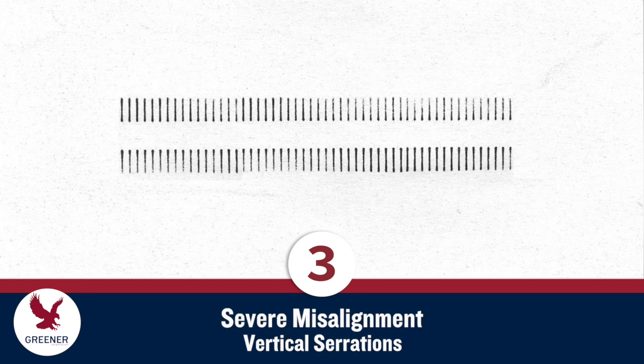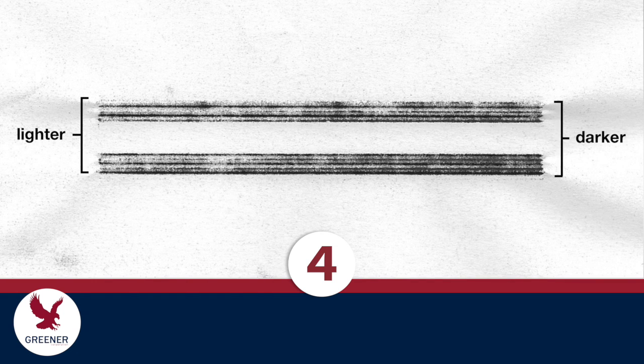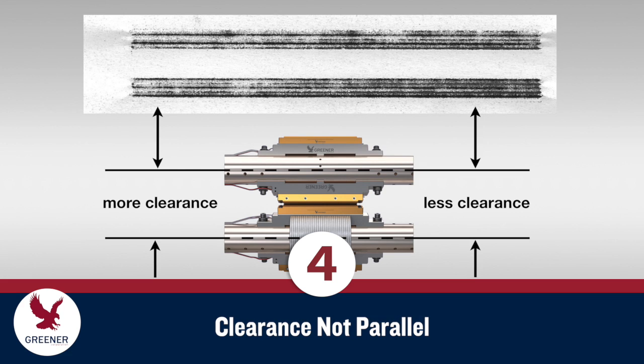On the next example, severely misaligned vertical serrations only make narrow contact with each other and leave an impression of dark, well-defined lines. Carbon impression 4 is lighter on the left end and darker on the right, indicating that the clearance between the shafts is not parallel and needs a slight adjustment.